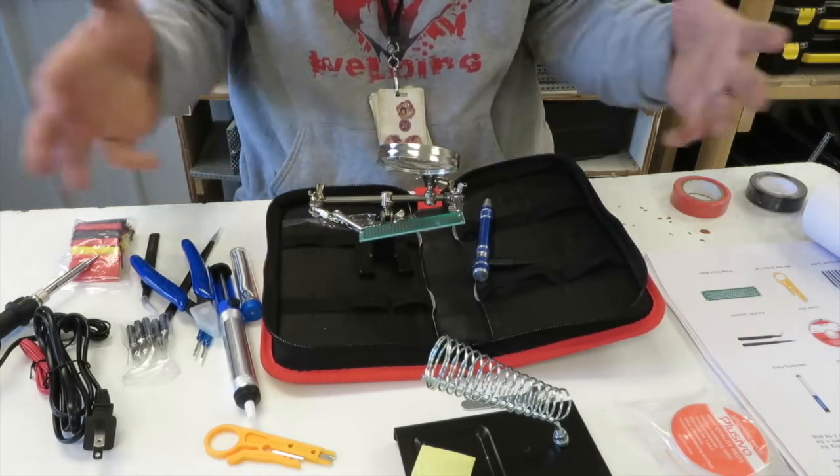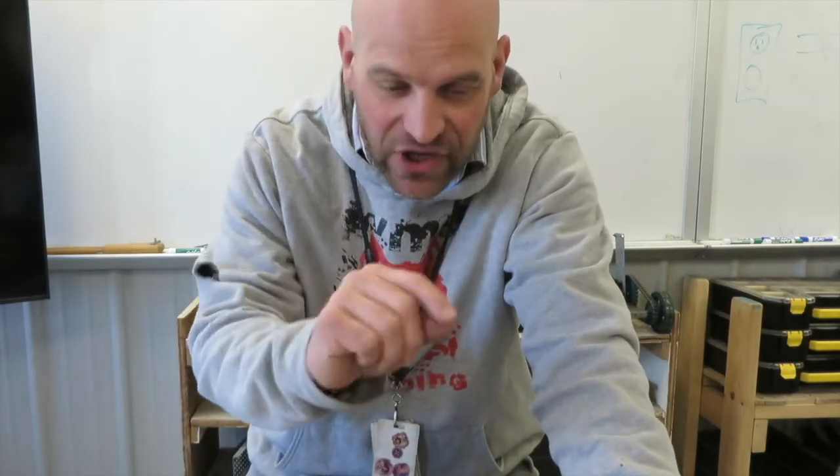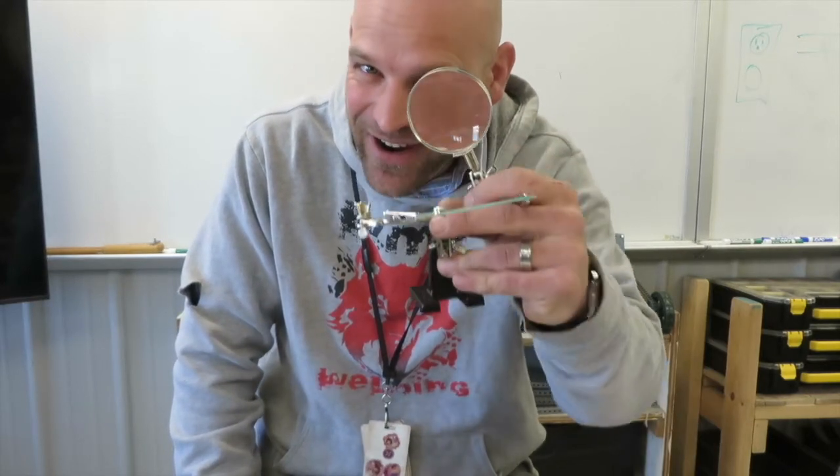So there you go, folks — those are the tools in our kit. All right friends, thanks so much for watching, thanks for the view. I really appreciate that. Make sure you're going to work hard when you're soldering — do the mental work before you just start soldering things, because hard work is its own reward. I will see you on the next video.